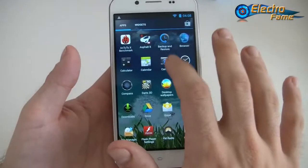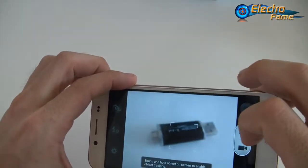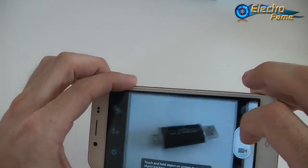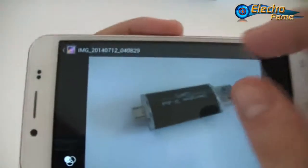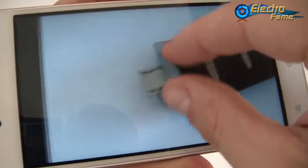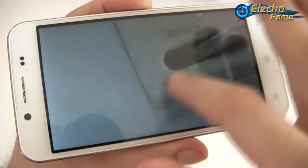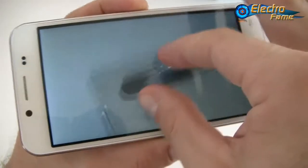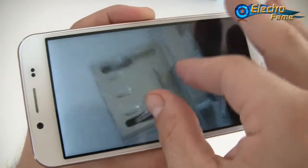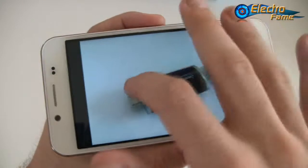Now let's test the camera by taking a photo of this OTG stick. The details look very nice. Some people mentioned a lack of focus, but after testing it works very well.